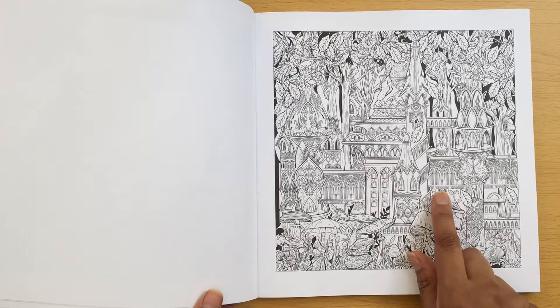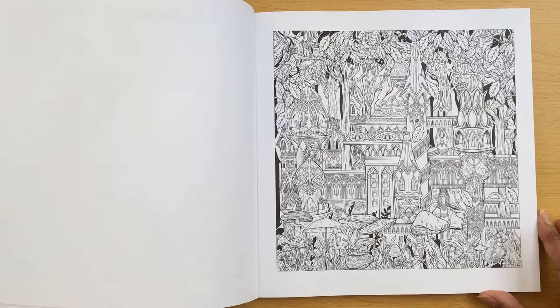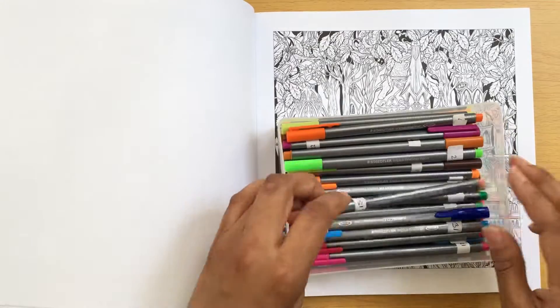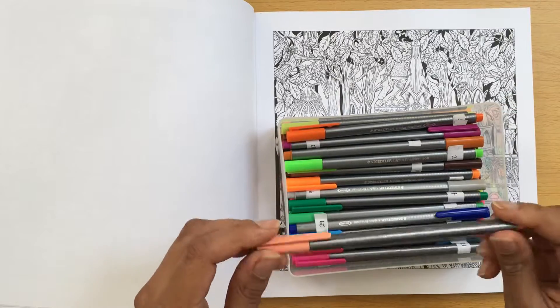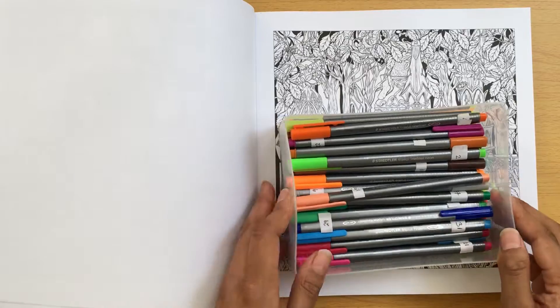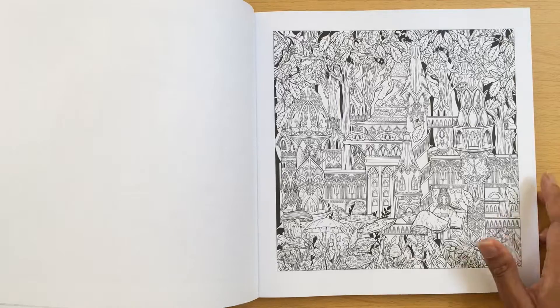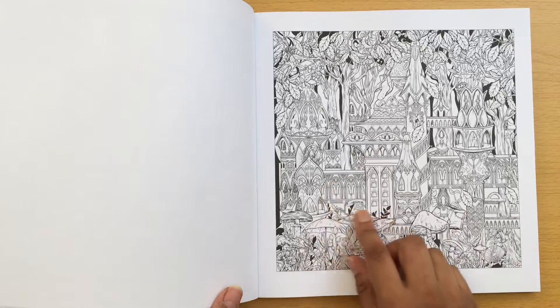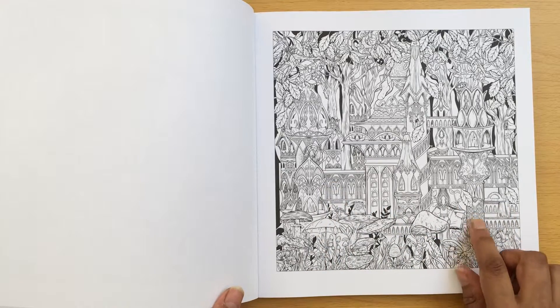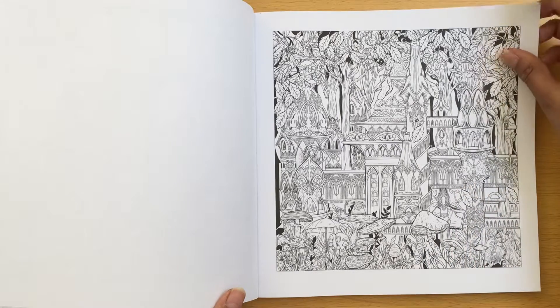For these detail bits, I think this book lends itself really well to using fine liners, but I wouldn't use alcohol fine liners - I'd use water-based fine liners. So these are my Staedtler Triplus fine liners and they won't bleed, and I think they're perfect for the fine details in this book. You could also use the Stabilo fine liners as well. Every little tiny detail bit you might not want to colour - you might just go over it with pencil and some shading.